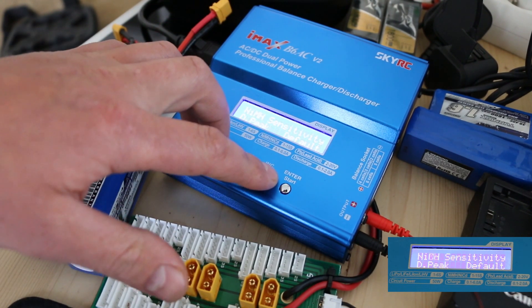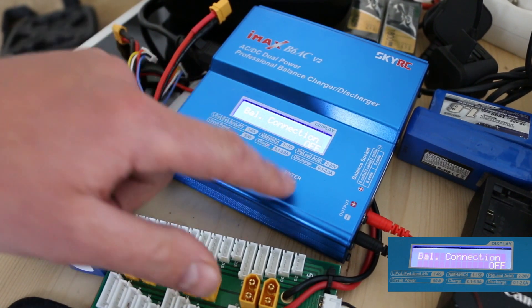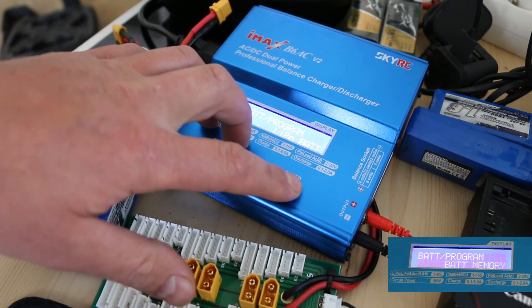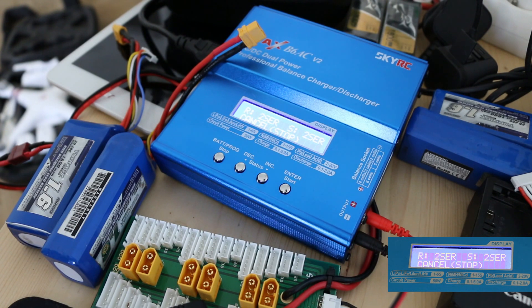Then go all the way along to balance connection and turn that off, go back into LiPo mode, and then set it to one amp, two S — and you're good to go.